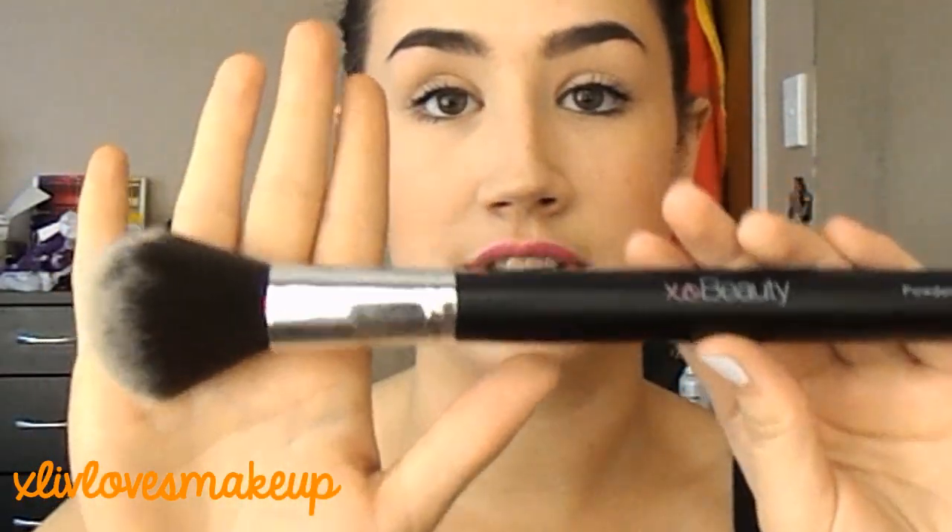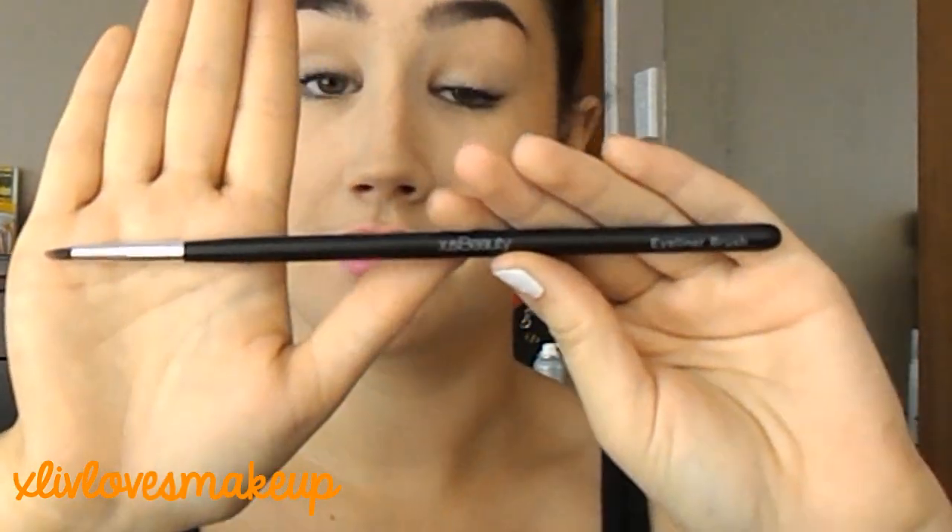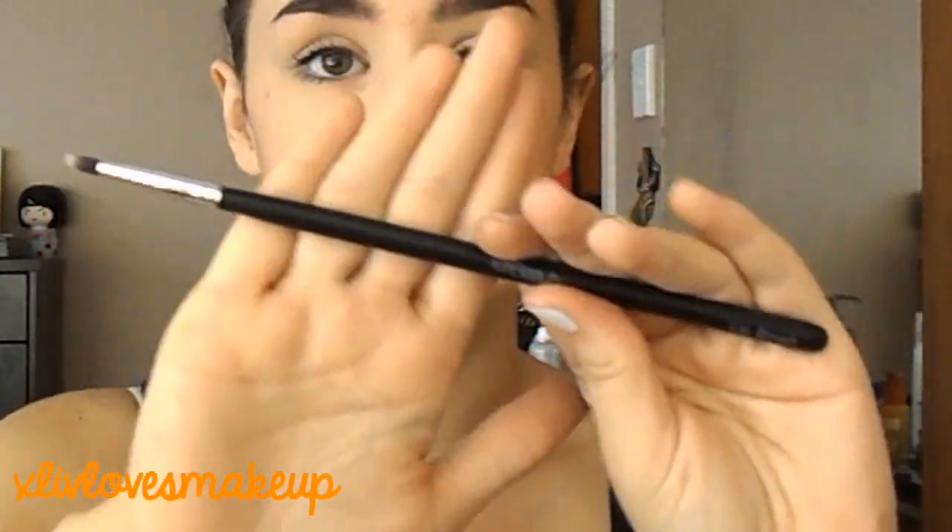First we've got the powder brush. The handles are very long, which gives you the option to hold them far away or close — you're not restricted from where you like to place your hands. It has the same make, logo, and matte handle. Then there's the blush brush — slightly pink from use today. We've got the shimmer brush, which is a fan brush. There's a foundation brush, a pointed paddle style. An eyeshadow brush that's actually angled when you look at it. The blending brush, which is massive. An eyebrow brush, an eyeliner brush, and finally the lip brush, which is slightly bigger than the eyeliner brush.